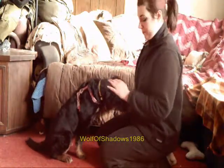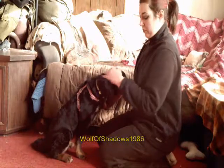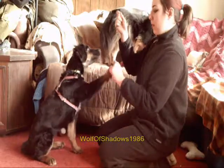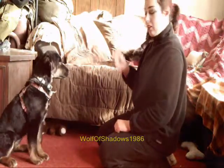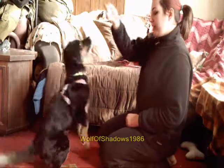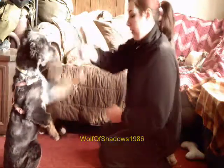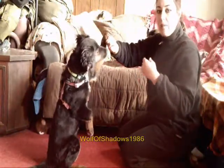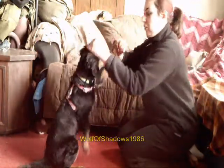Another exercise that most people see as purely an entertainment trick is sit pretty. Sit pretty helps the dog build up muscles in their hindquarters, and it also helps with balance and sometimes concentration — because when they are really intent on getting their treat, they will stay in that position for a long time. You can also add other things into the sit pretty, like a wave, which helps her balance because she is moving and has to constantly adjust how her muscles are working.